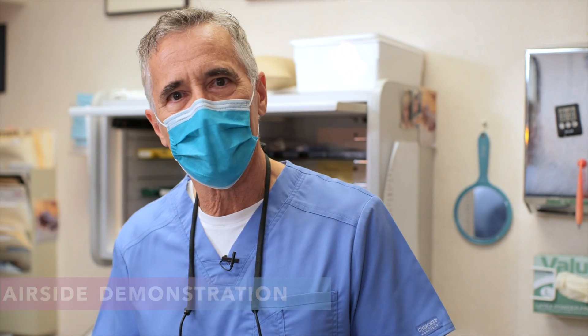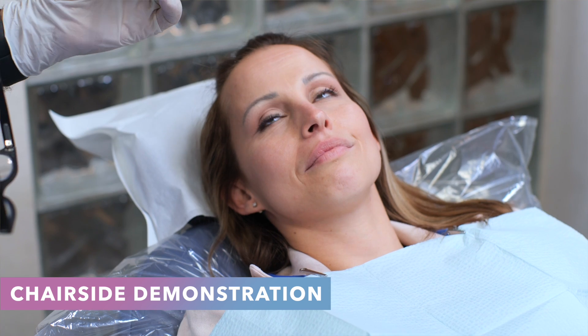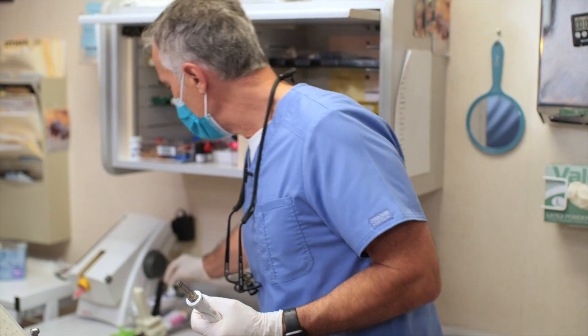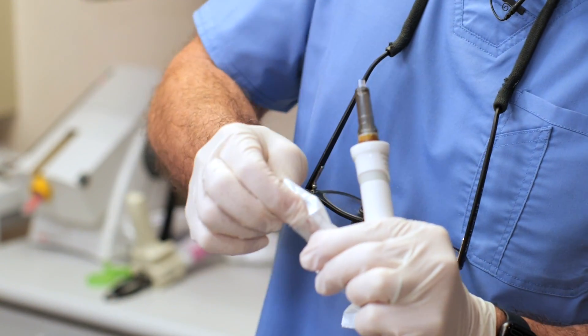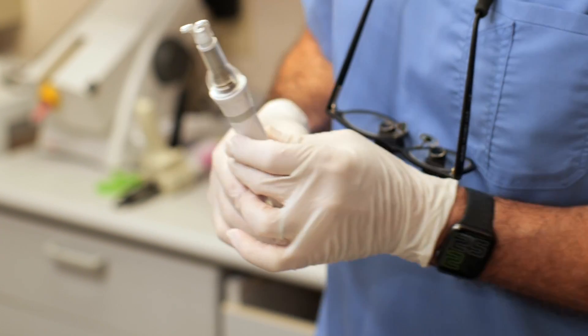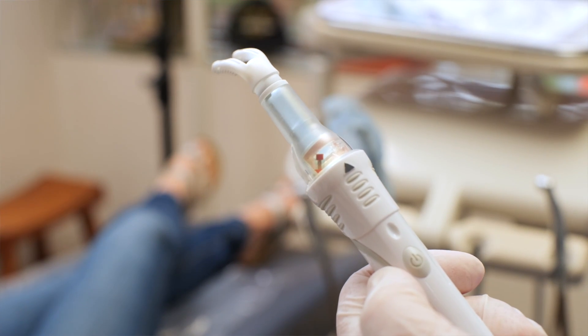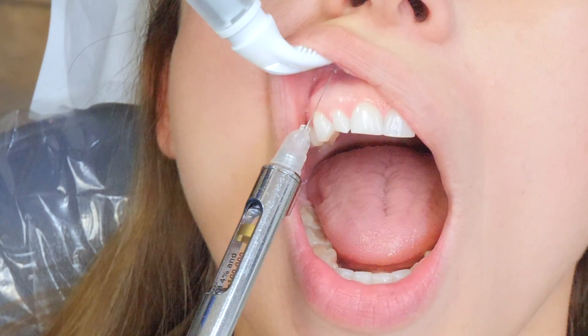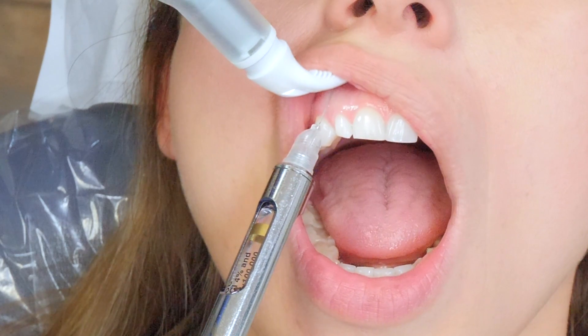So Alexa is here today for a couple of veneers, one on seven and one on ten. I'm going to begin by using the Dental Vibe and getting Alexa numb on number seven. I'll keep my Dental Vibe right in the base charger there, grab a tip, and line up the arrows. You're going to feel a little vibration under your lip there, and that's all you're going to feel.